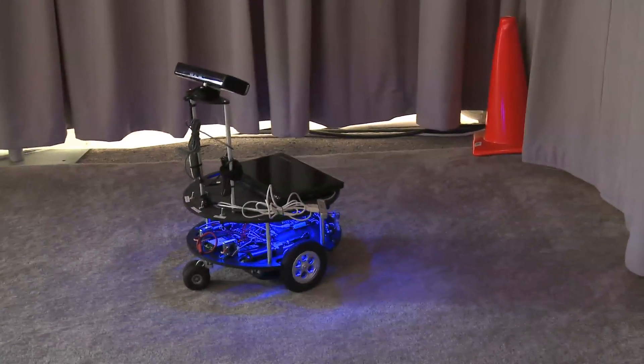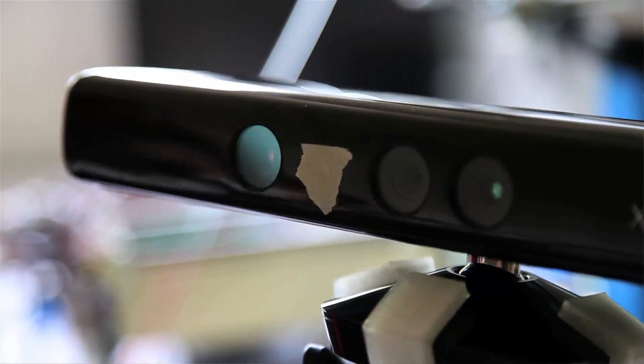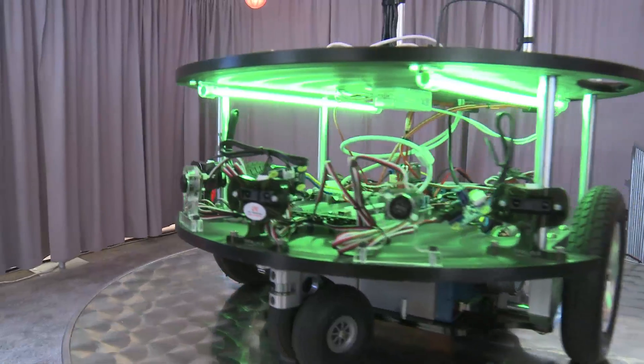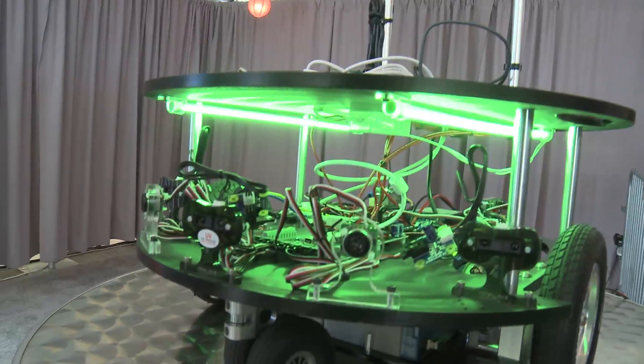We've got some robots here that we're using with Microsoft Robotics Developer Studio, and as you can see they have Kinects on the top. The Kinect is a really big thing right now in the robotics community, because it allows the robot to drive around and not bump into things. What we do is put a laptop on the robot — it's designed for that specifically — a couple of USB connections, that's all it takes, and then you're good to go.